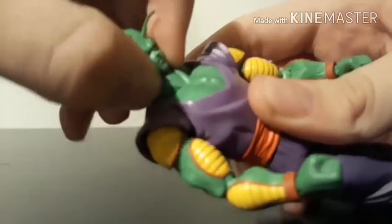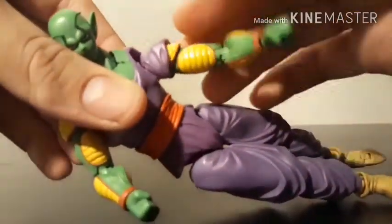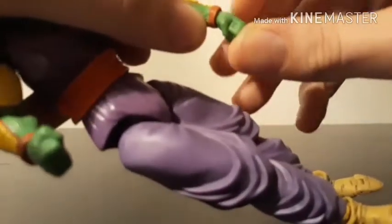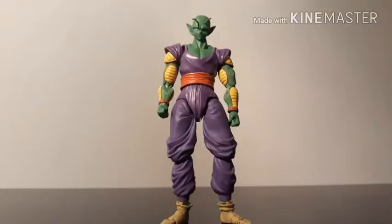Now let's take a look at articulation. Ball joint at the head — can look up and down. The neck is also on a joint and can move forwards and backwards. The arms can do a 360 and move out. The sleeves are on a ball joint. The arm is also a little too loose for my liking. Swivel and bend at the elbow. The wrist is on an infinite joint. Crunch, arc, and swivel at the torso. Kick forward, kick back. Knee bend. Ball joint at the ankle. Up and down at the foot. That pretty much does it for articulation.